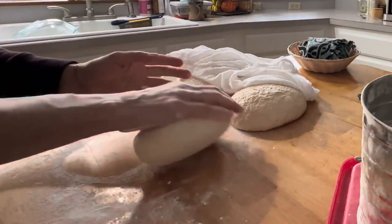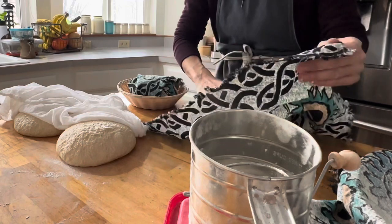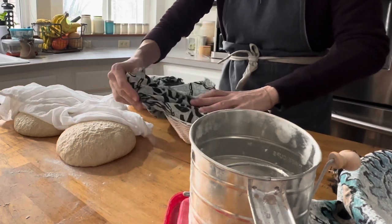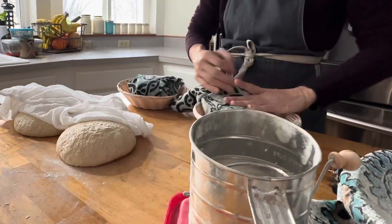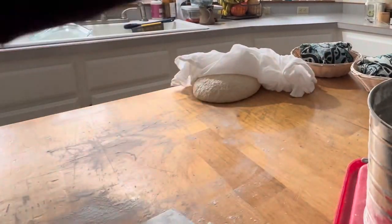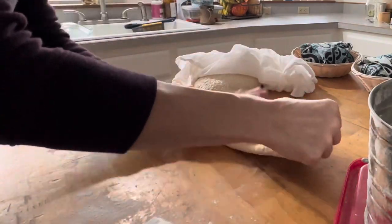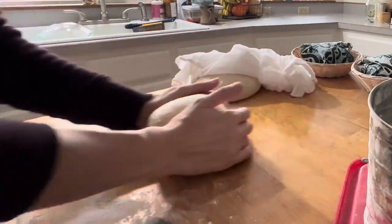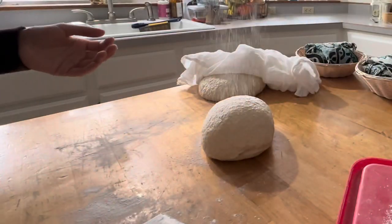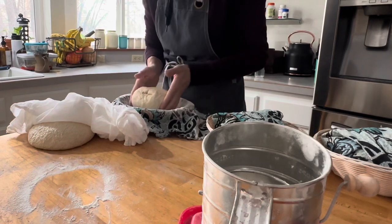I learned sourdough from my aunt Chanin and from the internet and YouTube. I did a lot of reading and stressed about all the scientific aspects, and then I learned it comes with feel and experience. You learn your bread — you learn what overproofed dough is, often by botching a batch. And that's okay because you can learn from those mistakes. With overproofed dough, just make focaccia, pizza, or donuts — your sourdough is never going to go to waste because there are so many ways to utilize it. It'll still be edible in some form.